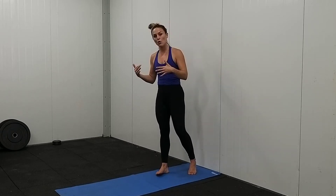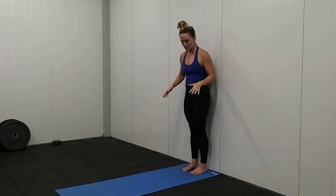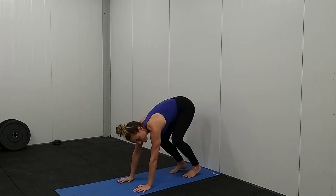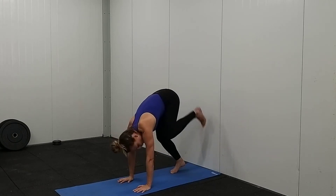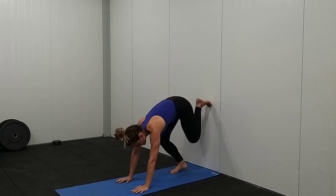This is the next level where we're getting even more weight onto our hands and getting ourselves into more of an upright position. What you're going to do is start with your bum against the wall, come forward and put your hands on the floor. Then you want to get your feet up on the wall and your weight onto your hands — it looks like this.